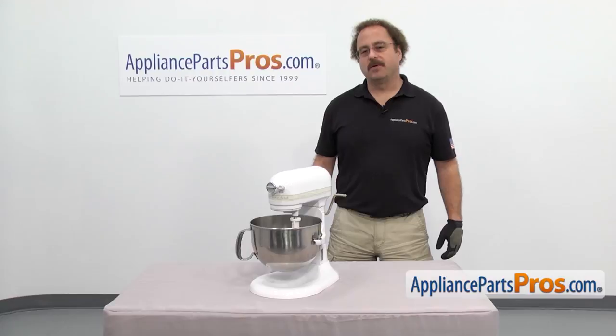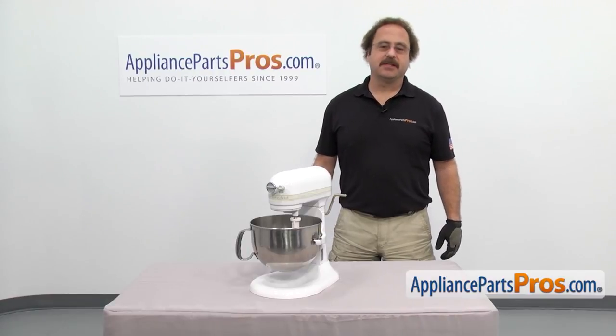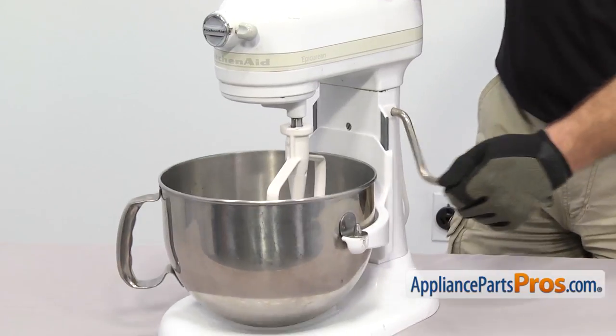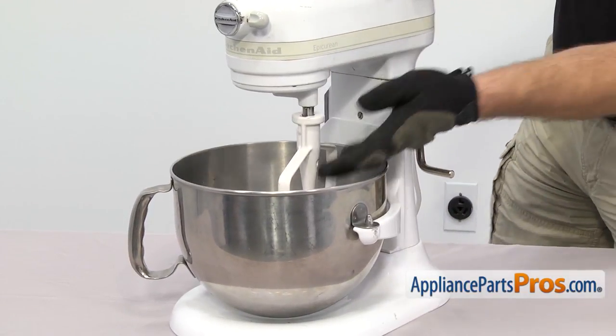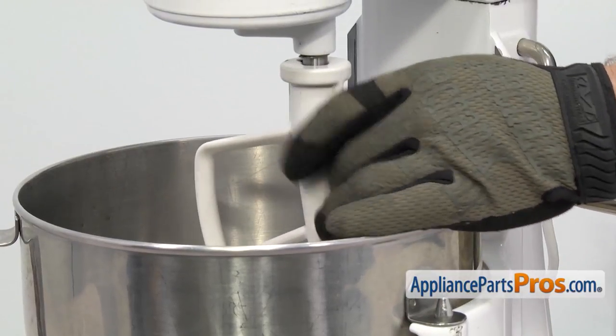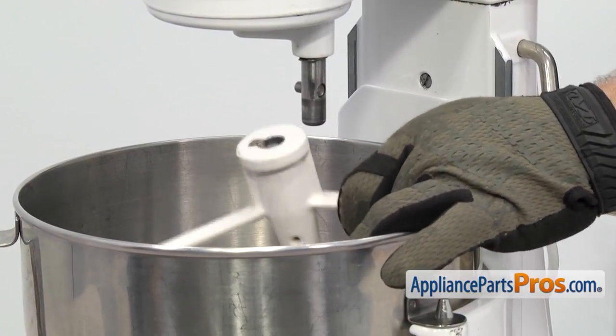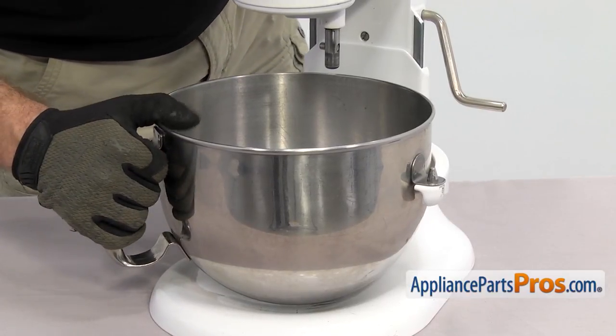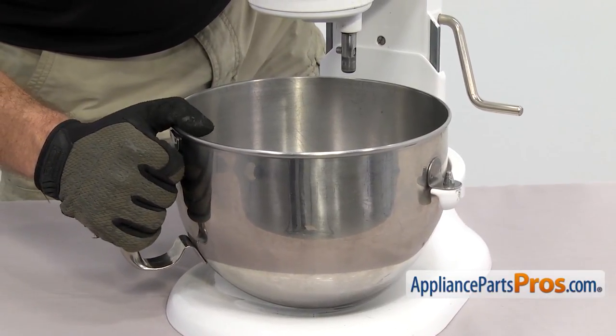In order to change the part we have to open up the mixer. We're going to take off the accessories just to get them out of the way. Make sure the bowl is in the down position, then reach in and take off the beater. Just lift up on it, turn it clockwise, and let it drop down and pull it out. To get the bowl off we're just going to lift it off the mounting pegs and pull it out.